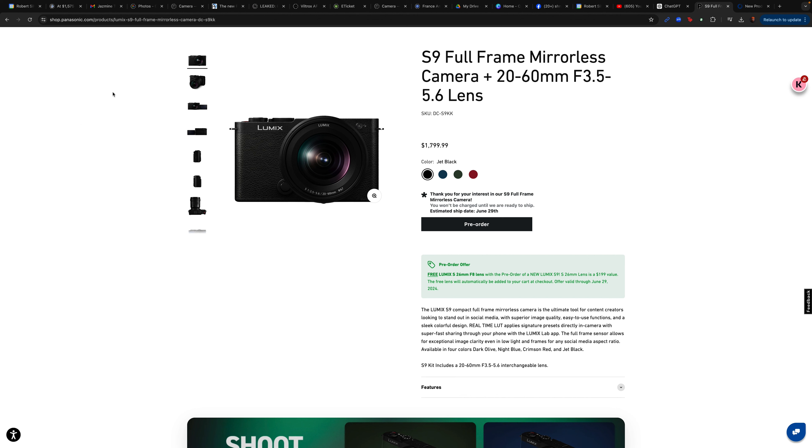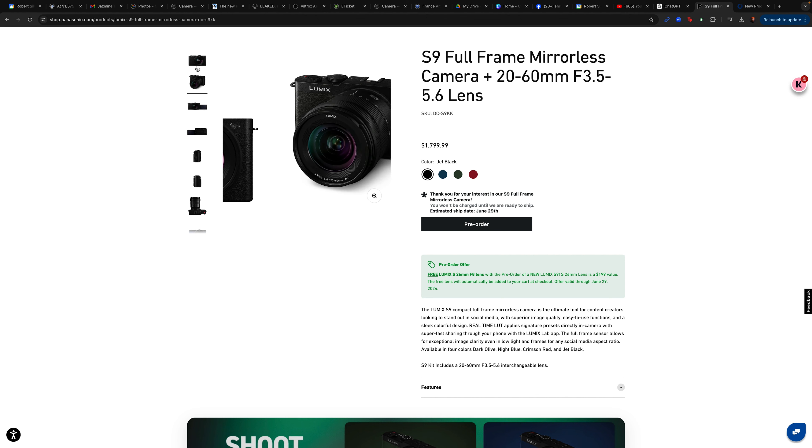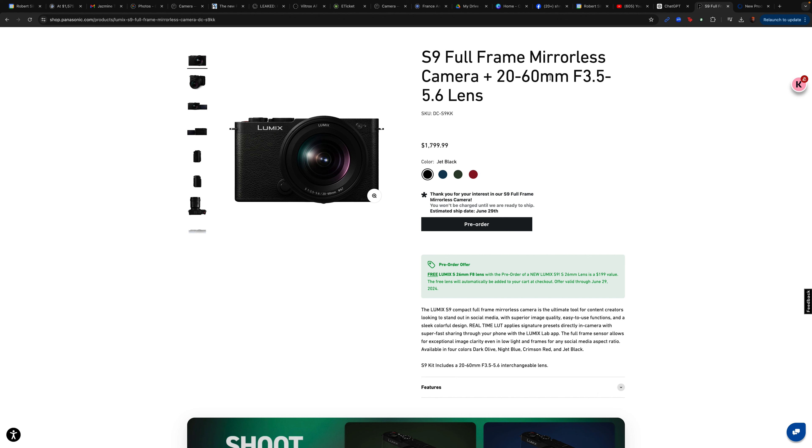Hey everyone, welcome back to my channel. Today Panasonic just announced their latest full frame camera — it's the Panasonic S9. I've worked with Panasonic personally for four years and currently use a lot of Lumix S cameras. I have a few opinions about this camera, some things I think stand out, and I want to share who I believe this camera is geared toward. So let's get to it.